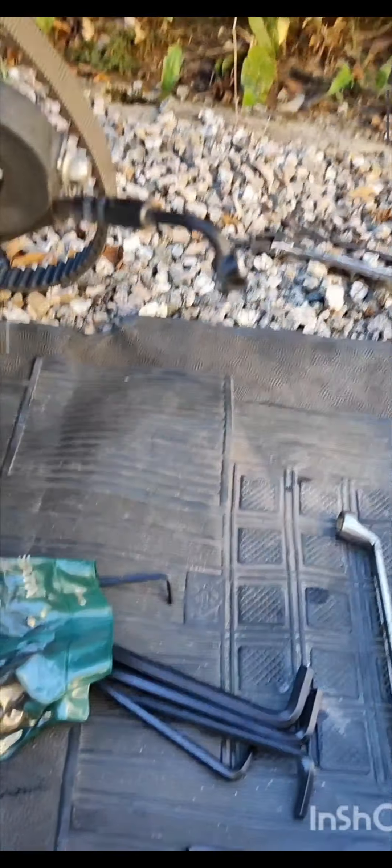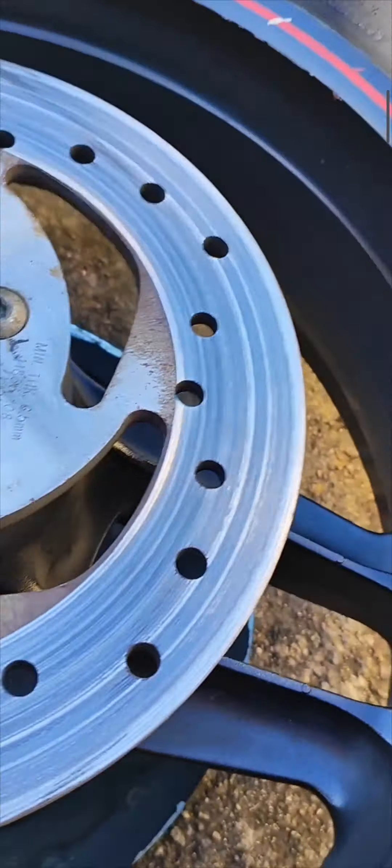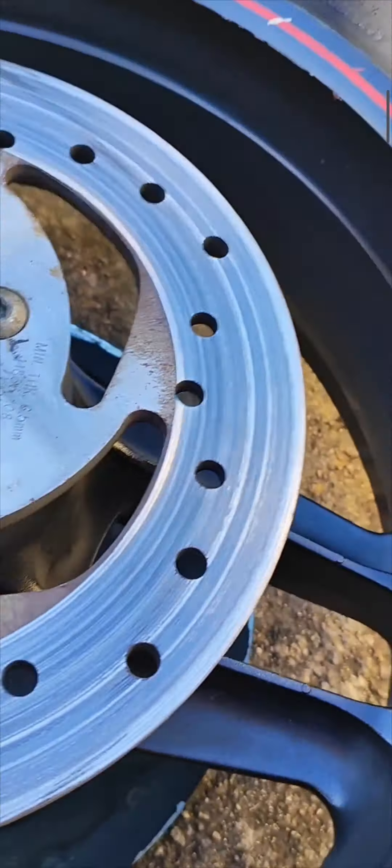Aqui está a pastilha nova. Aqui está a pinça de freio. Vou dar uma limpeza boa nela aqui. Vou trocar o fluido de freio e colocar as pastilhas novas e montar tudo para o lugar.